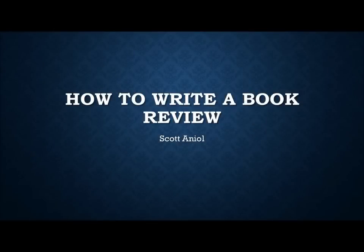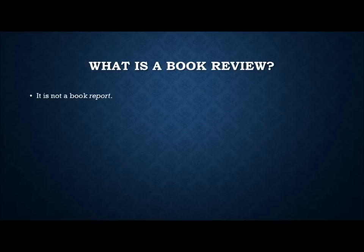How to write a book review. Let's begin with the question: what is a book review? There is a difference between a book review and a book report. Probably all of us have written book reports, and usually the purpose is the professor just wants to know you read the book. A book review goes beyond that.